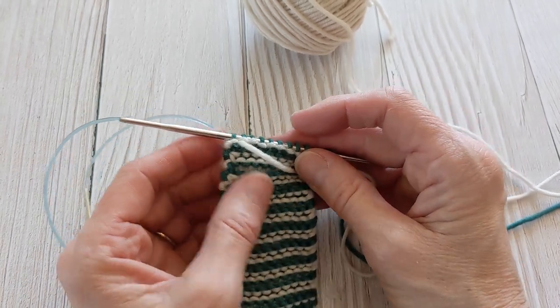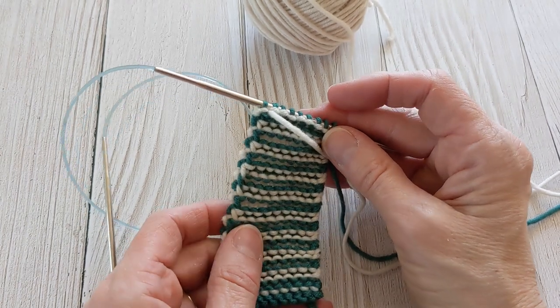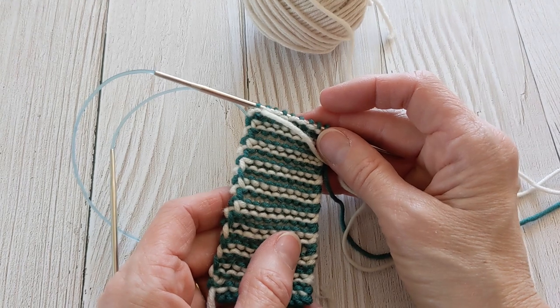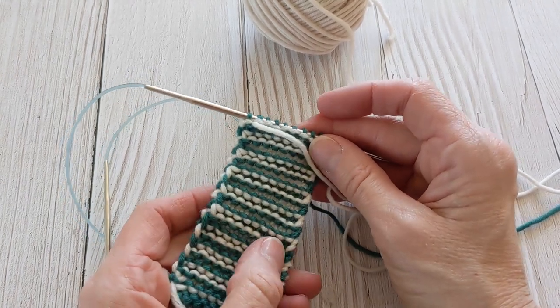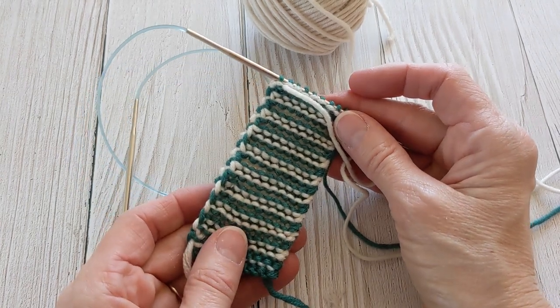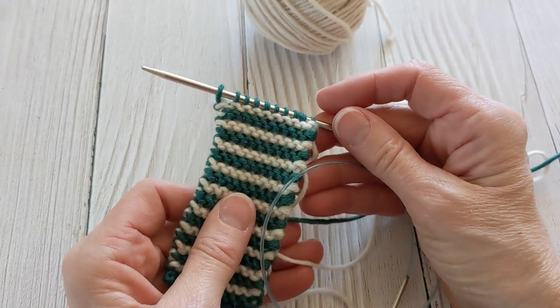For my purposes, on one stitch it was sufficient and I'm really liking this technique. I learned this from Frank Jernigan, also known as Franco, and I'll put a link to the video where he demonstrates this technique so you can watch that as well. I hope this was helpful to you — have a great day.